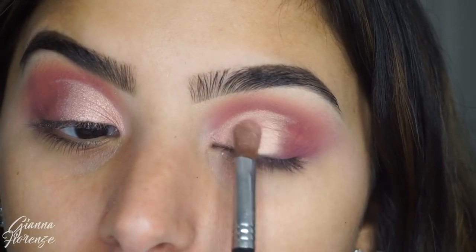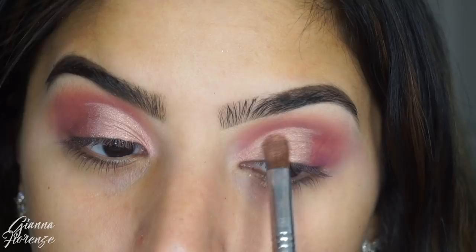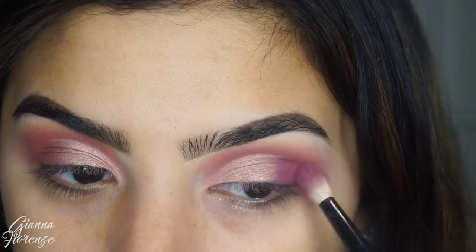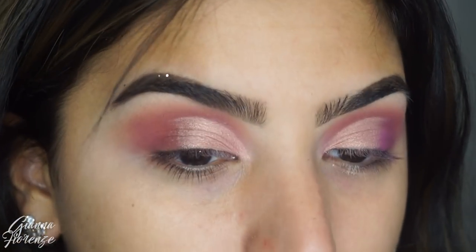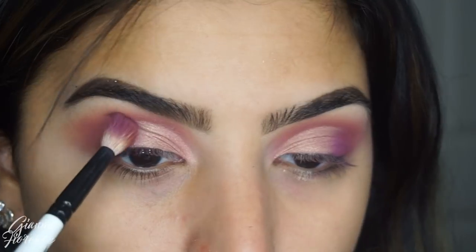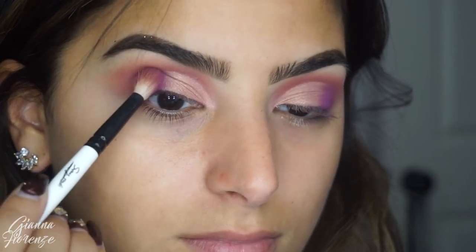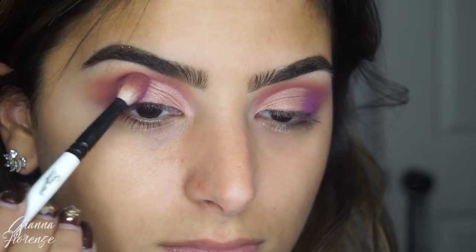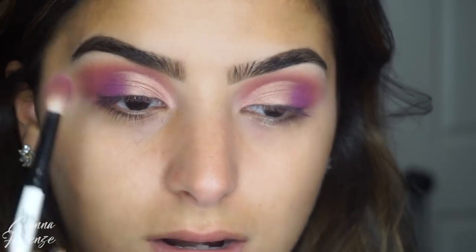Then I'm going to pack on Celestial and I also use Retrospect because I wanted to give a little bit more dimension. I also use Amethyst to just kind of blend everything out. Amethyst for some reason wasn't sticking to my lid that well — as you guys can see, I probably just had to use a padding motion a little bit more and then it would stick better.